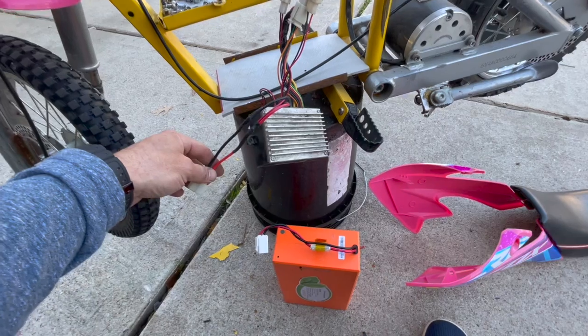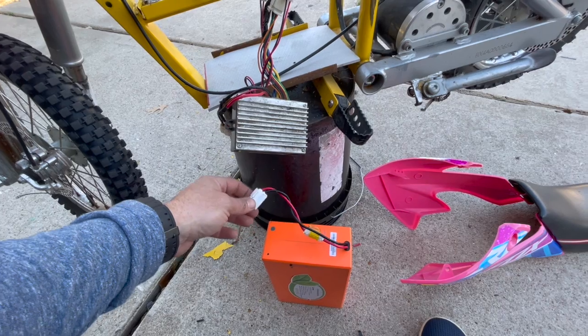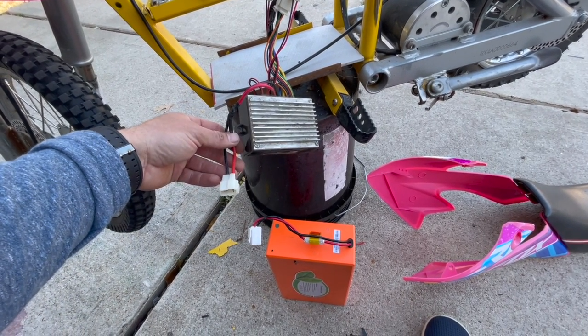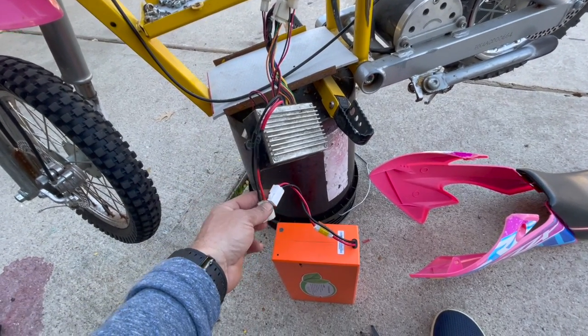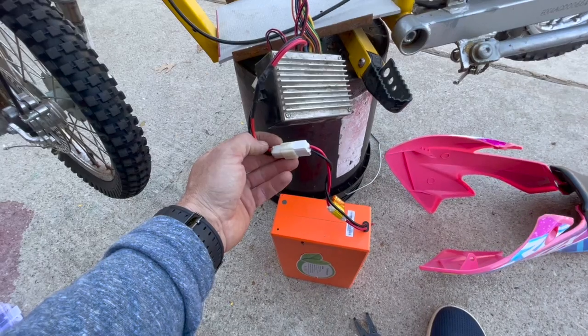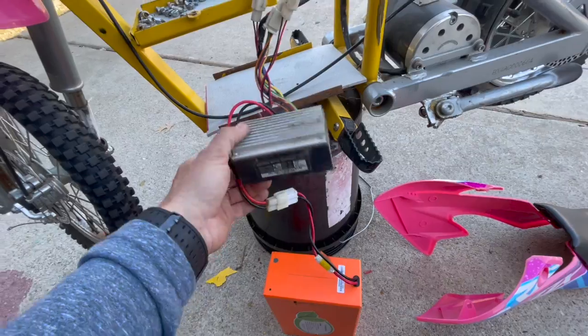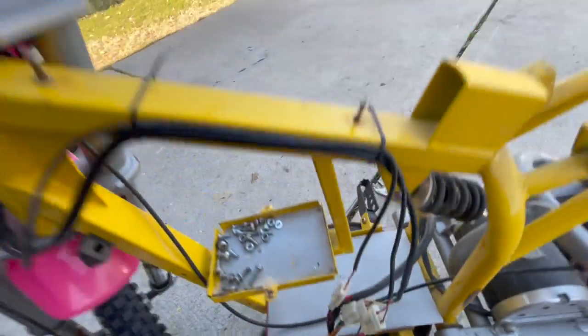Moment of truth — you're going to find out at the same time I find out if this actually works, or I burn my house down. My wife's gonna be pissed if I burn the house down. The connection's made, nothing's smoking yet — let's look at our throttle real quick.